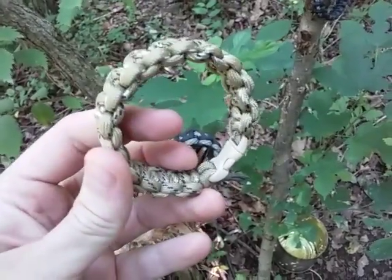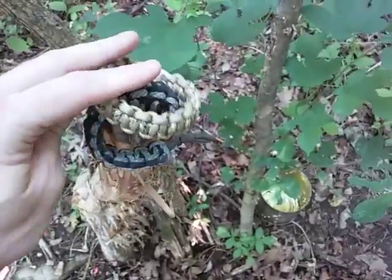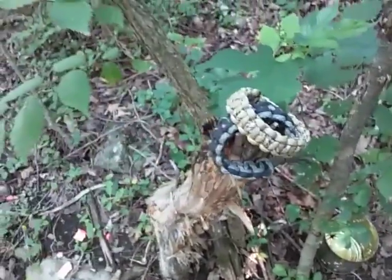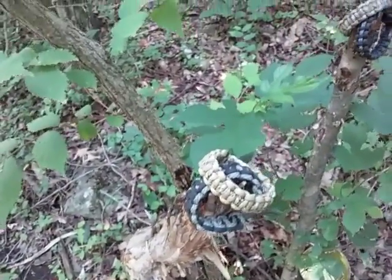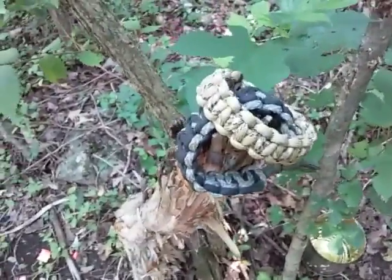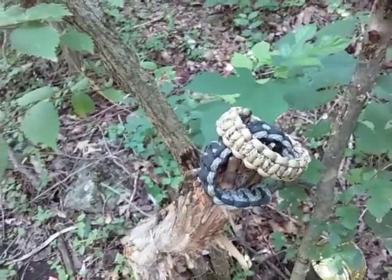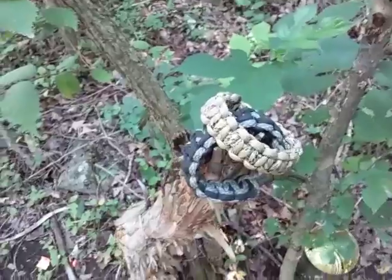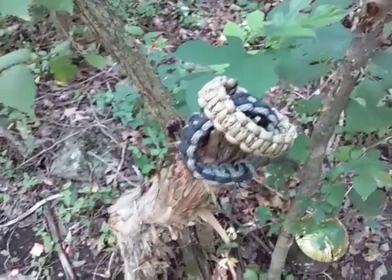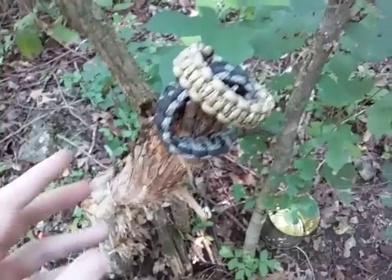The cool thing about making these yourself is that you can make them to fit perfectly to your wrist — something you can't really find when you buy them commercially. They're typically a nine-inch bracelet, and that's just typically what you get. You might be able to find a small, which is considered around seven inches, but for some people that's still too big. It's just best overall to make your own.